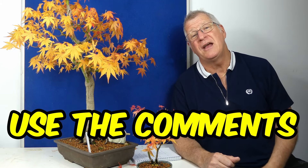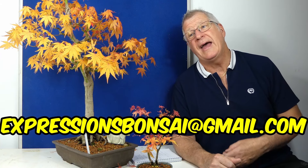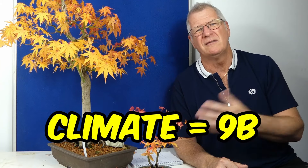If you've got any questions, drop a comment in the comments section or send me an email at expressionsbonsai@gmail.com. I've been growing Japanese maples for quite a while and have a lot of experience with them locally in Grantham, which I think comes under 9b in terms of its environment. Our lowest winter temperatures are around minus five for a few days at a time, and our highest temperatures are a couple of days at 28 or 29, maybe a hot 31 or 32. Wind is our biggest problem.